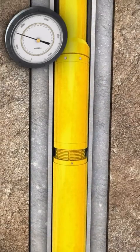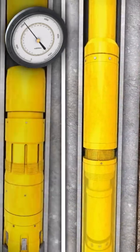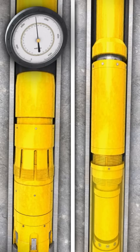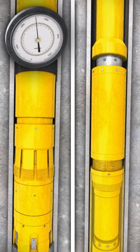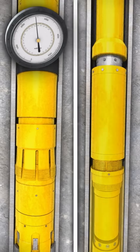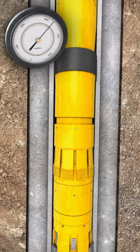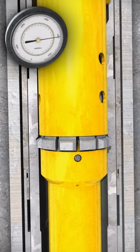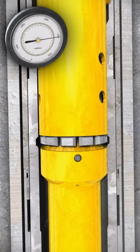Continue pressuring up. At approximately 2500 PSI, the pusher tool will activate and set the ZXP Packer. Continue to pressure up to 4000 PSI and hold the pressure for approximately one minute. This will release the liner hanger running tool.